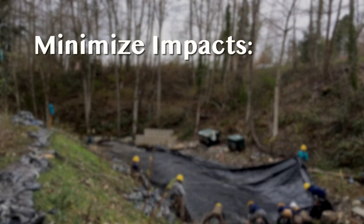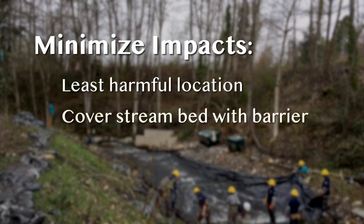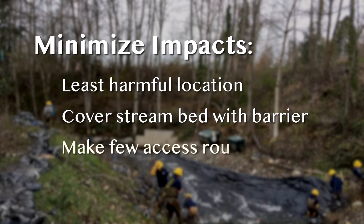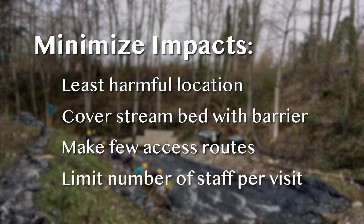Care is taken to minimize impacts by locating traps where they will cause the least harm, temporarily covering the stream bed with visqueen to avoid erosion, selecting access routes to minimize soil compaction and damage to riparian plants, and limiting the number of staff visiting the trap.